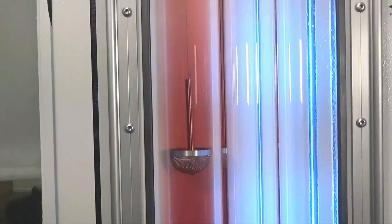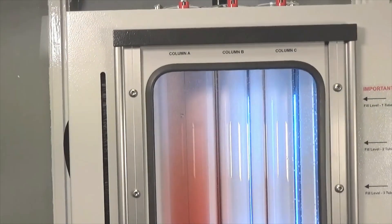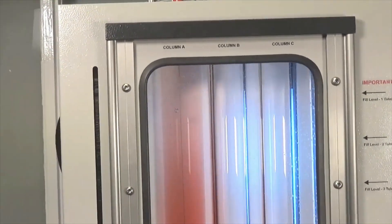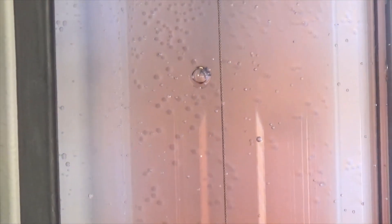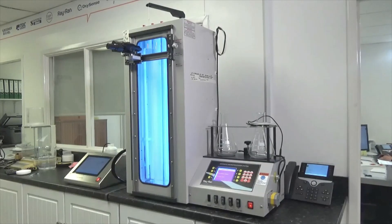Here we can see the basket containing the specimens and calibrated floats slowly sweeping through the column. Objects will remain suspended at the point where their density matches that of the fluid gradient, leaving the basket. With the basket sweep complete and the samples and floats at their equilibrium heights, the column can be calibrated.